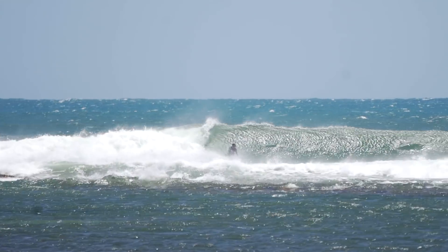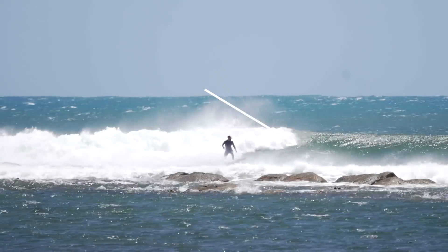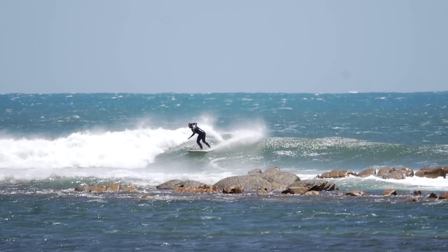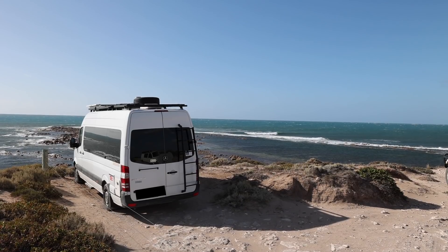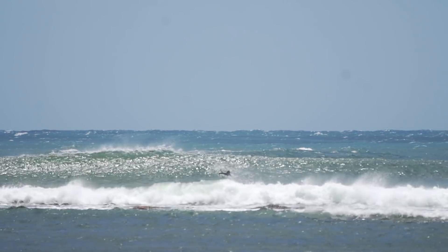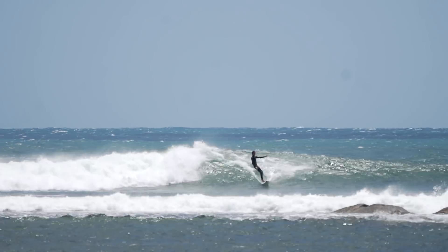The safest and least shallow area for a surfer to be is out on the face of the wave. This is because the wave only breaks in shallower water and thus stays unbroken in deeper water — as you can see here watching the waves peel down the point. This is why a surfer should take extra care to avoid the impact zone while surfing a point break style wave like this.